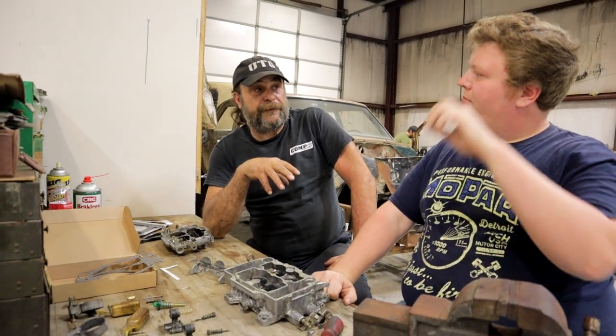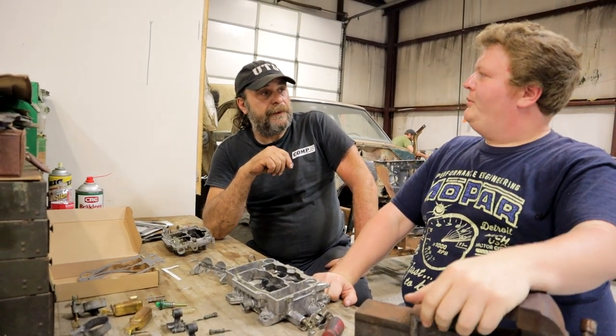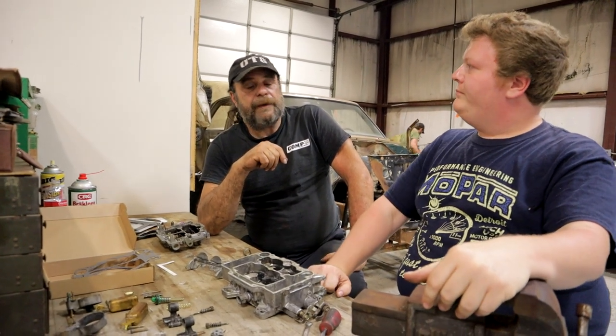So then he switched to a 450. He took the 450 that was on it before, just put it back on, and it seemed to even out.